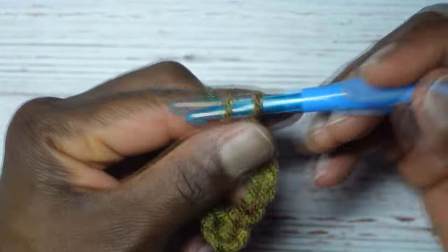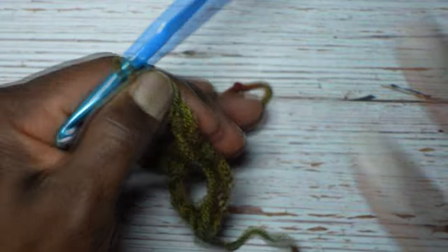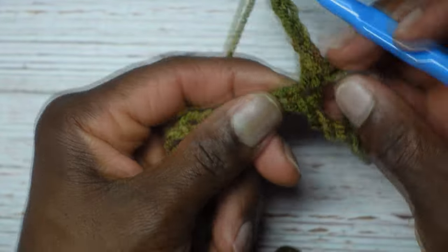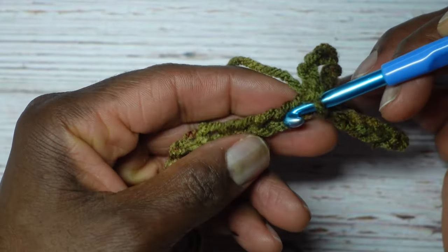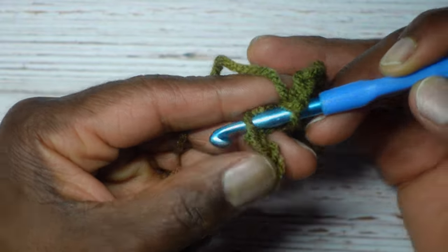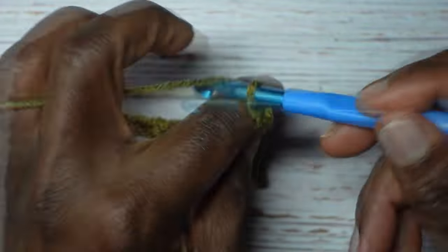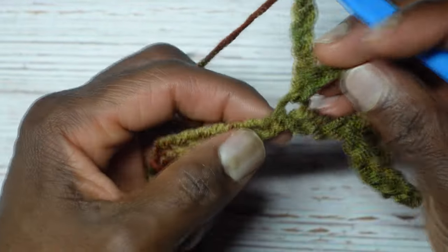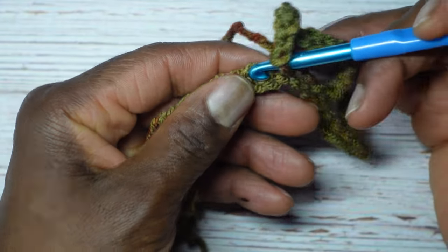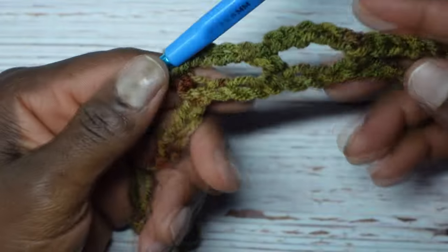Repeat that all the way across: chain five — one, two, three, four, five — then skip three chains and put a single crochet into the fourth chain away. Just like before: the single crochet is in that chain, so skip one, skip two, skip three, and then in this fourth chain that's where we put a single crochet. Chain five again — one, two, three, four, five — skip one, skip two, skip three, and in the fourth chain put a single crochet.